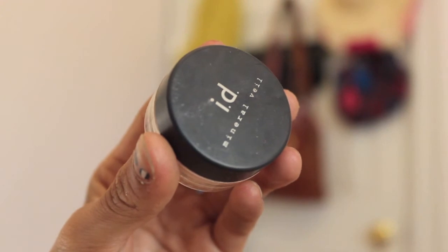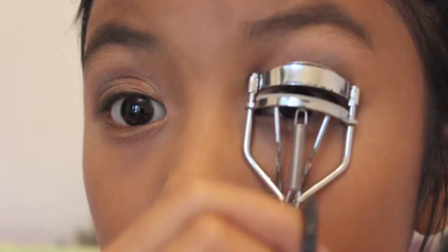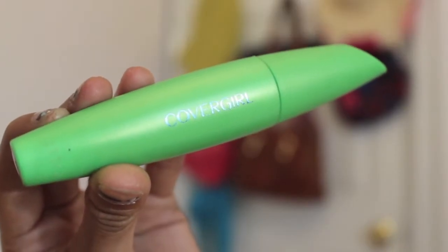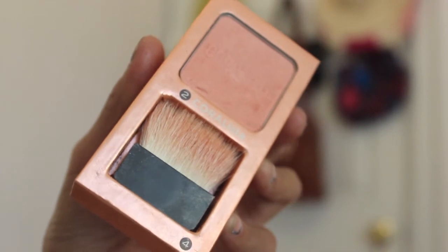Apply a light pinky cream shimmery eyeshadow to the inner corner and up onto the brow bone. Then curl your lashes and apply mascara — I'm using the Cover Girl LashBlast Clump Crusher, which is a really nice mascara for volume and length.